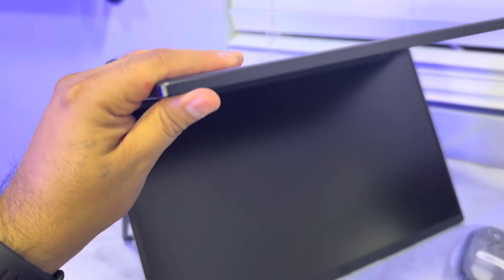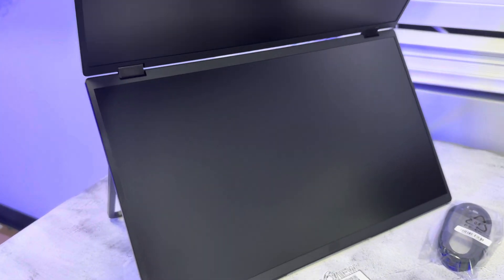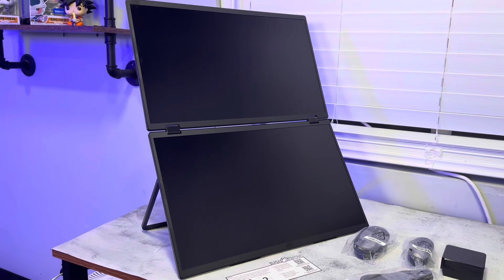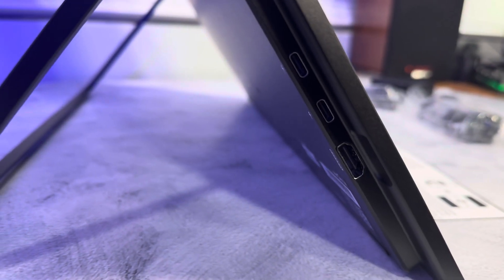When you're not using it you can just close it, and when you are using it you can just open it up like this. And this is what the back looks like — we have two USB-C ports and an HDMI port.